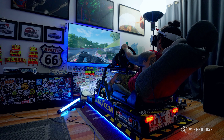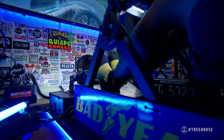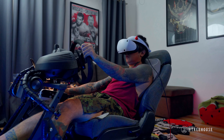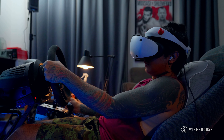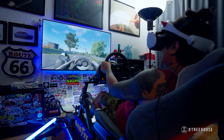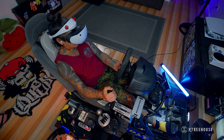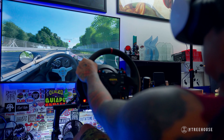The pedals are basically stock, except for the pedal plates — I changed them to Sparco pedal plates. The nice thing about the pedal is it has a thing on the brake pedal that kind of simulates how a real brake would react when you step on it. So it's a little more stiff, and the feedback is nice, which is great when you trail brake and do all that stuff.